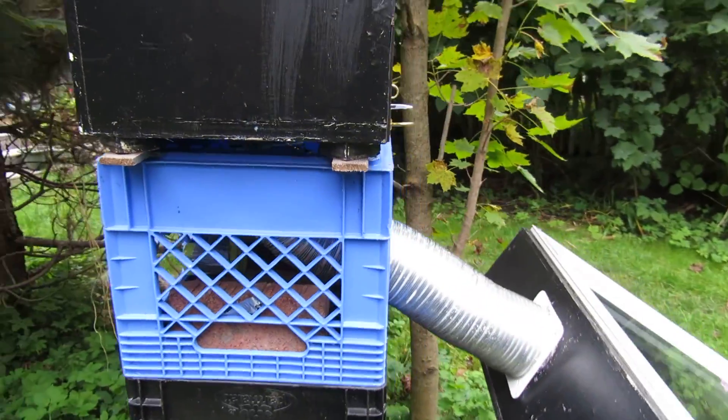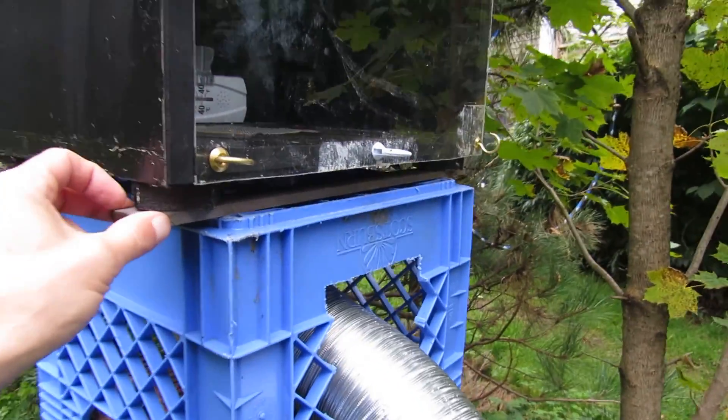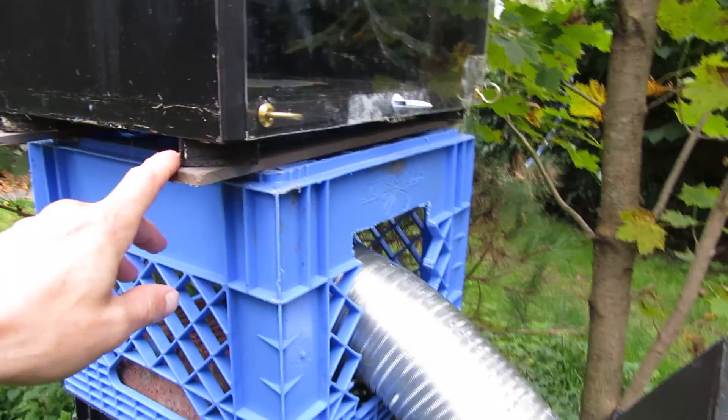I put these little strips of wood on the bottom so it sits flat on top of the milk cartons.